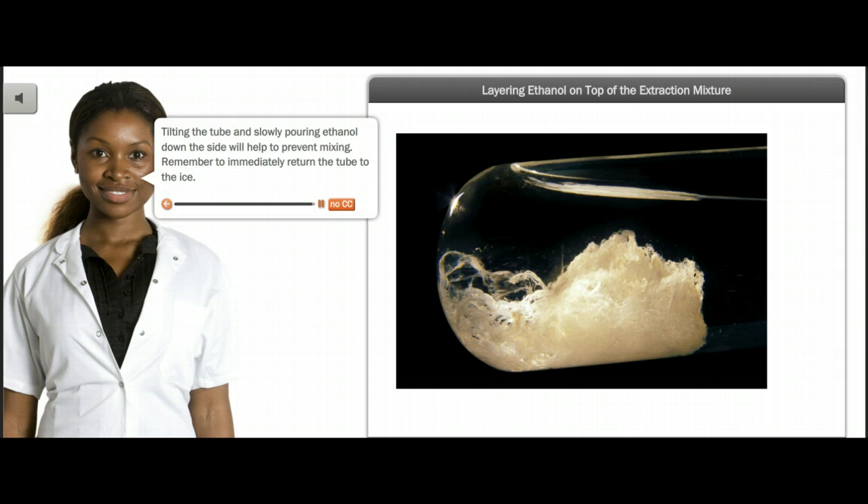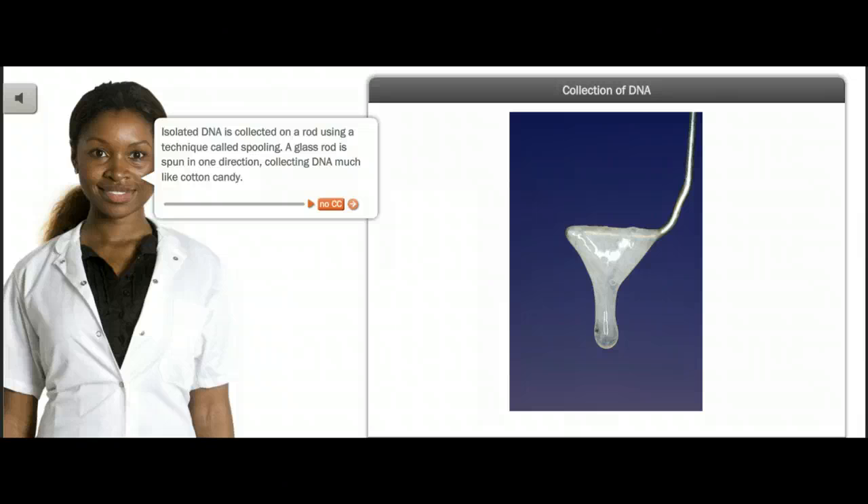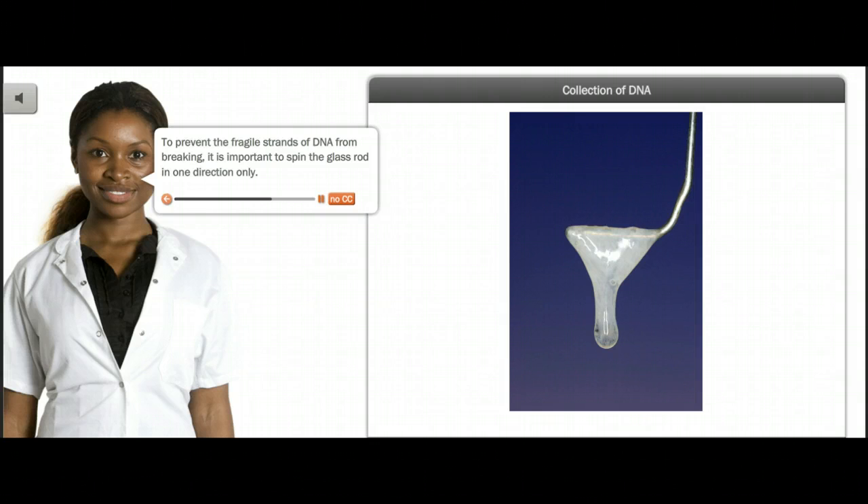Remember to immediately return the tube to the ice. Isolated DNA is collected on a rod using a technique called spooling. A glass rod is spun in one direction, collecting DNA much like cotton candy. To prevent the fragile strands of DNA from breaking, it is important to spin the glass rod in one direction only.